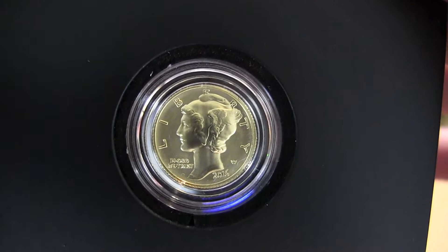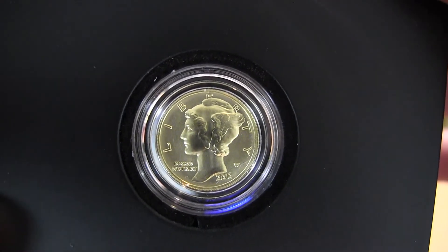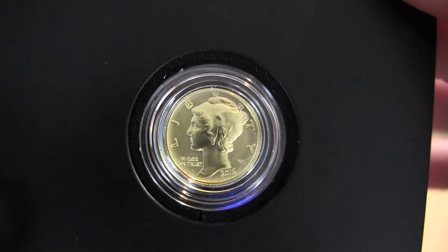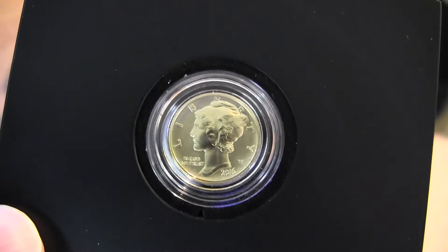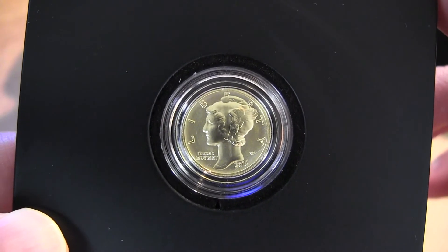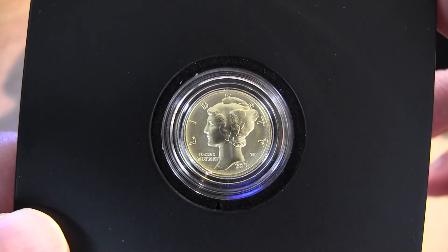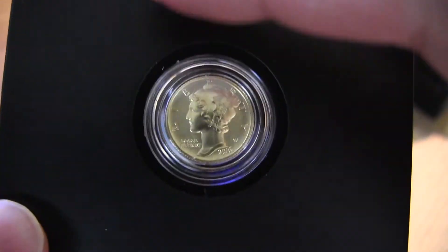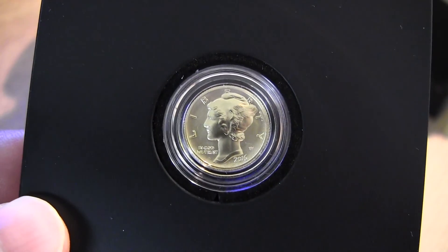One of the things I'm probably going to discuss in another video is: if you want to enjoy your coins, do you leave them in the box, or do you leave them out somewhere? That's one video I'll talk about later on. If you guys have any comments, just leave them down below and I'll speak to you guys soon — thanks.